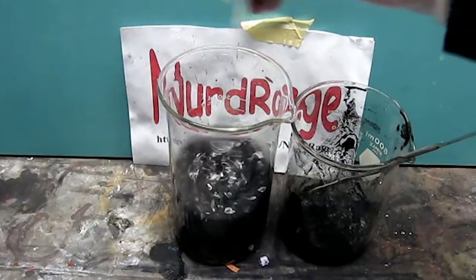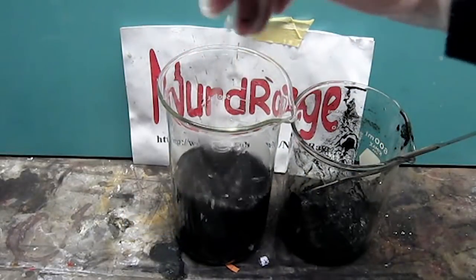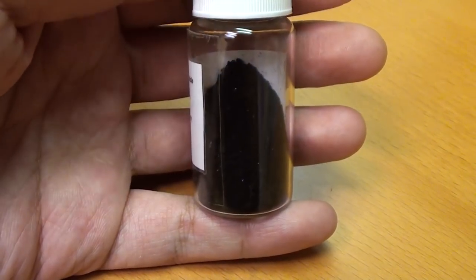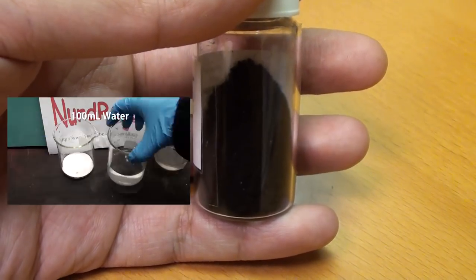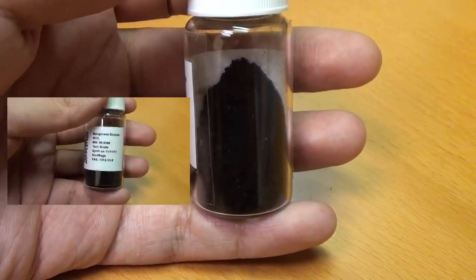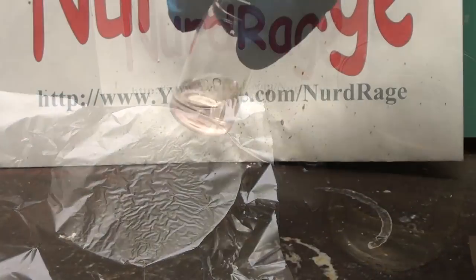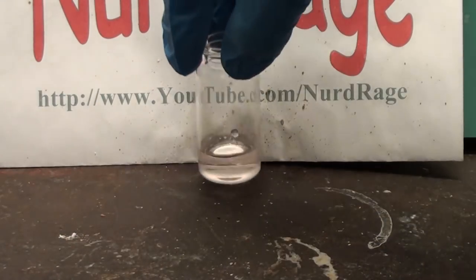The source of the problem with the original method was that we used crude manganese dioxide from batteries. But in another video I showed how to make highly pure manganese dioxide from potassium peroxymonosulfate and purified manganese sulfate. Today we're going to revisit manganese dioxide electrodes, but this time ensuring we make pure manganese nitrate at the start.